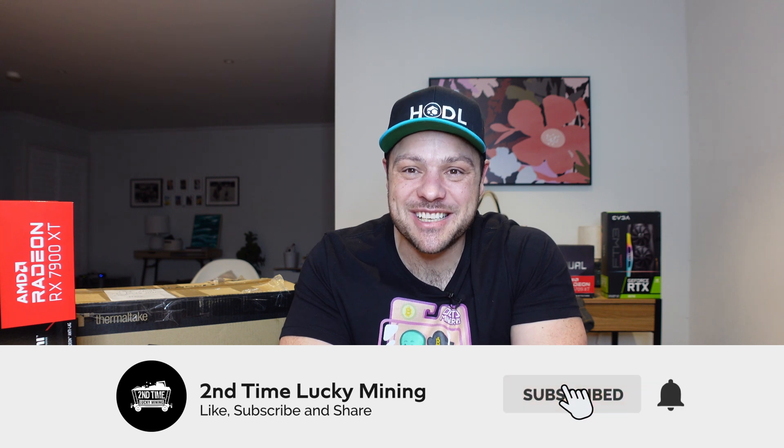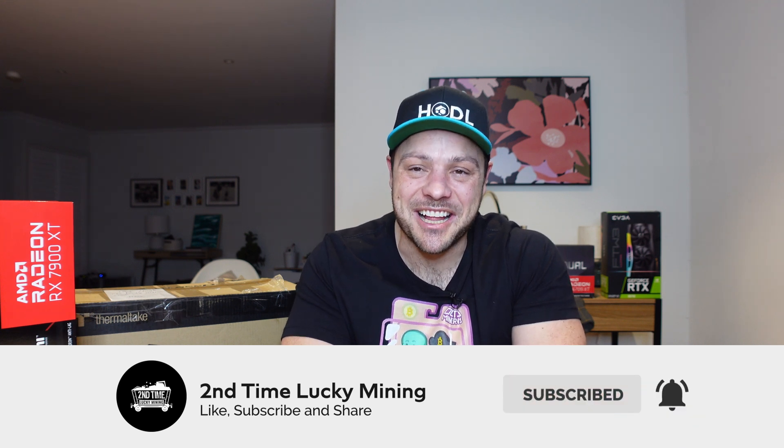Hey guys, welcome back to the Second Time Lucky Mining channel. In today's quick video we're going to talk about my new proof of useful work test rig. If you like the proof of useful work content, please like the video and maybe even consider subscribing to the channel — that'll help me out a great deal. But enough of shilling my channel, let's jump into the content.